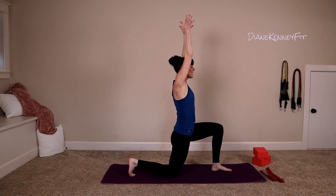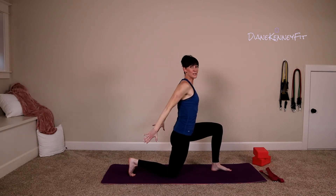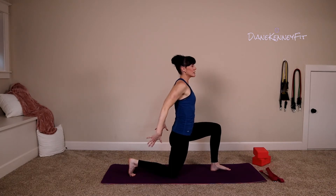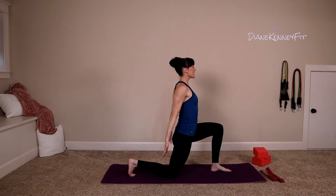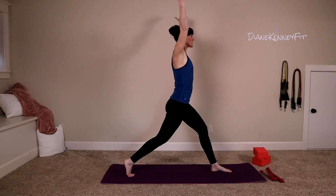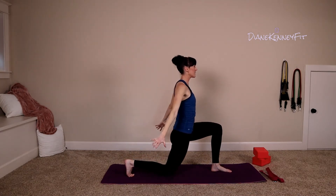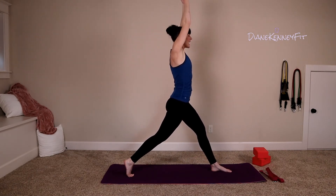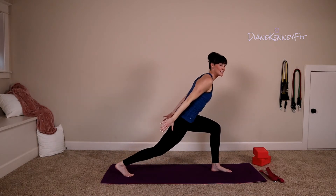Inhale strong, exhale press them away and back and down. Imagine you have a block that you're trying to touch back there — squeeze the upper back. Inhale deep, exhale, press up, lift your arms, exhale, take it down. Do it again — inhale up, exhale, hold down, hover that back knee off the floor. Go ahead and hinge forward, lengthening from the back heel all the way to the crown.